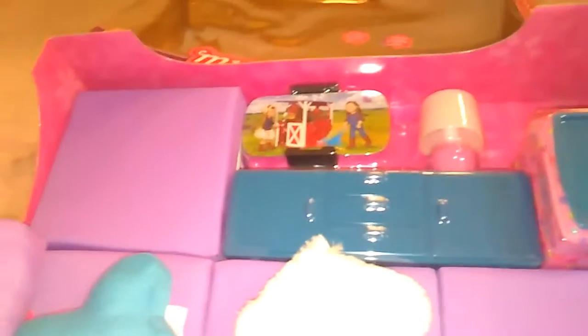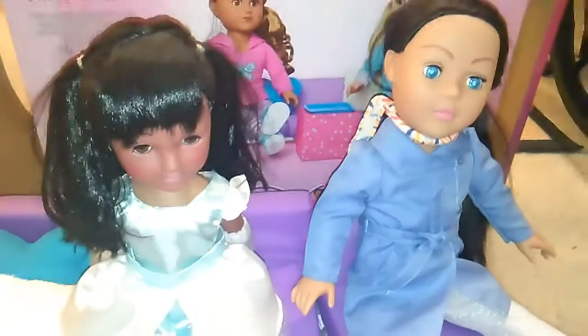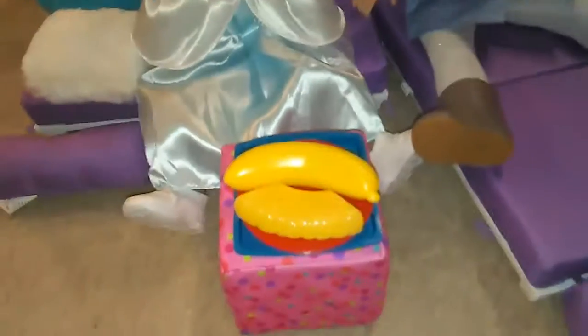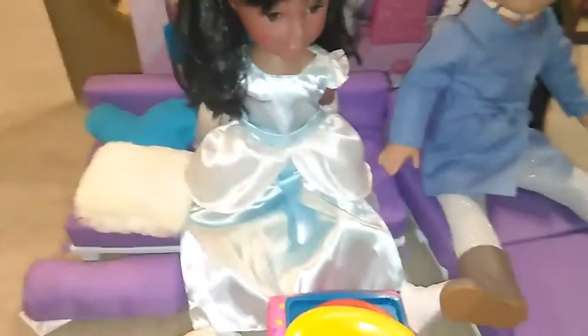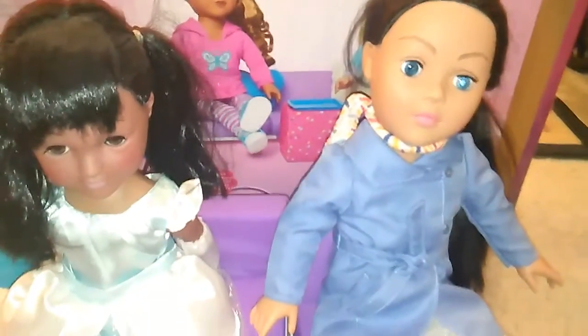It's like a sofa. Let me get this stuff out of the box. I have gotten the My Life living room set out of the box and it's super cute. It's got a purple sofa that is sectional — it breaks down into sections. So you could have two dolls sitting here side by side, hanging out, watching TV.